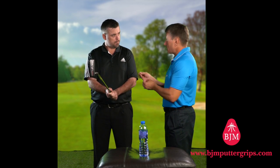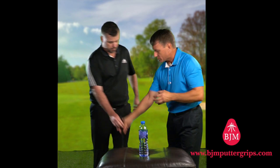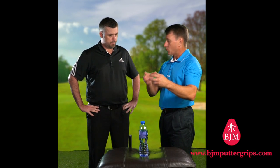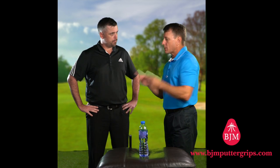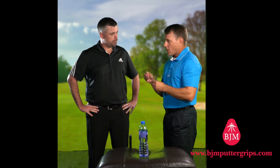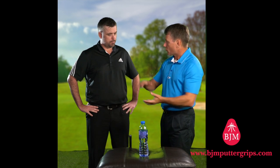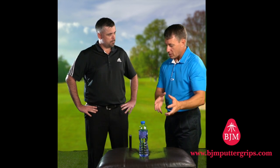I'd like to give you an analogy of that. Let's look at a task — when we're putting, the task is to hole a putt, and we look at the mechanics that create that outcome. I'm going to show you how the hands become a driver to create a chain reaction in the body. I'm going to give you another task and then we're going to analyze it. In a moment, I'm going to ask you to take a drink.